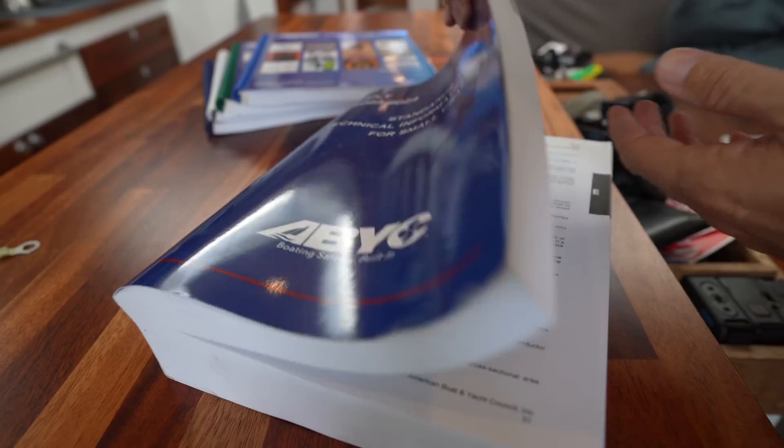I think it makes a lot of sense — if at some point we want to sell Athena in the US — to have her be in compliance with the ABYC standard. I hope we can find a nice little quiet place to settle down somewhere on the east coast this summer where I can make a series of videos going into a bunch of the practical aspects of AC and DC systems aboard boats, full of examples. But first, I have to pass this certification.